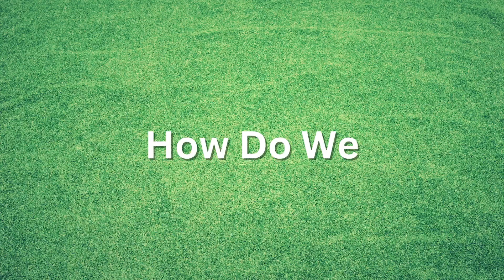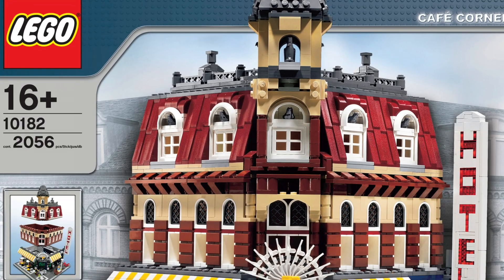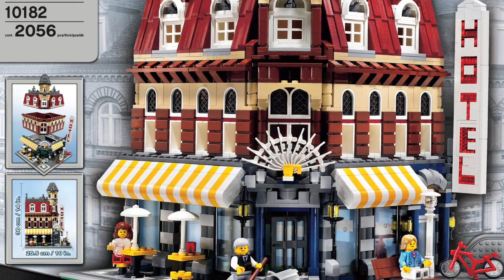We've got to talk about the elephant in the room: the cost of retired LEGO sets has skyrocketed and continued to rise for a lot of sets. The question I want to answer today is how do we get our hands on those amazing retired sets that we've been wanting to add to our collection, but do it at a fraction of the price. A lot of us don't have the ability to go and spend one, two, three, four thousand-plus dollars on an amazing retired LEGO set.